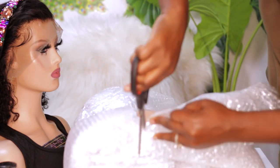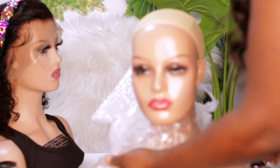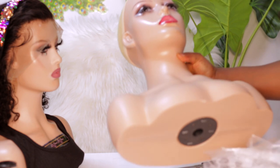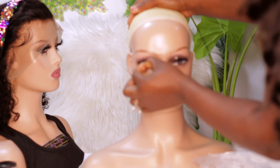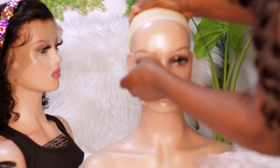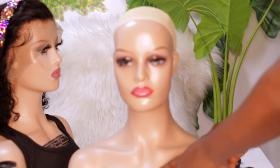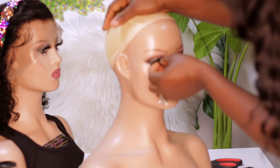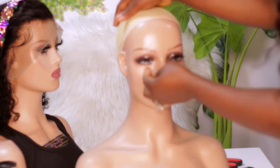So let's jump right into this video. The lashes came destroyed, but that is not a problem — you can always fix them. I'm really happy that the mannequin did not get damaged. I was able to fix the lashes.